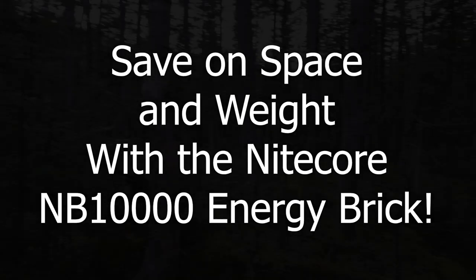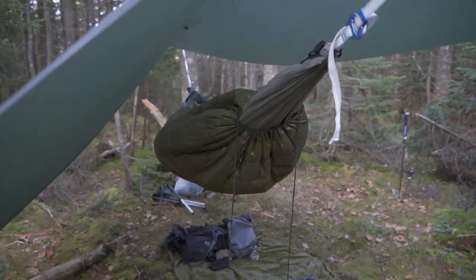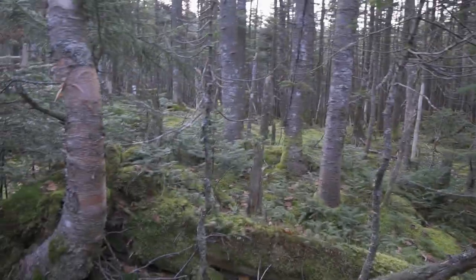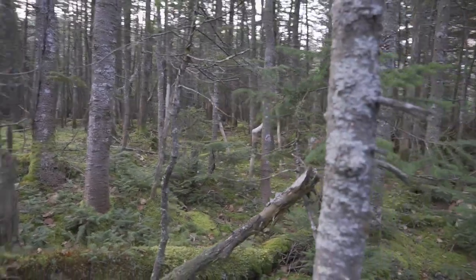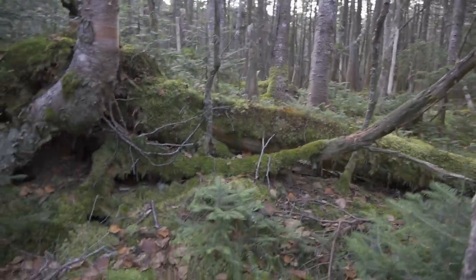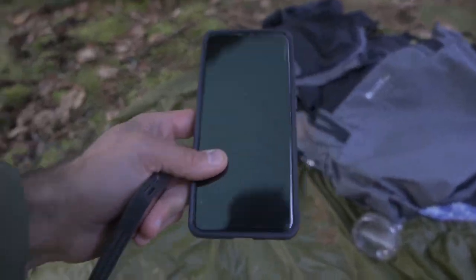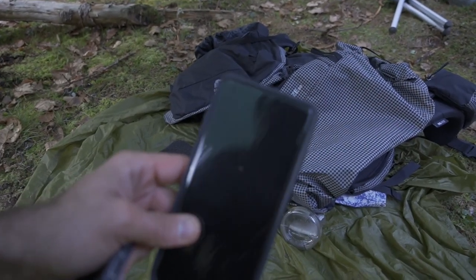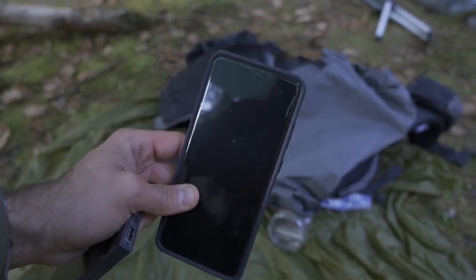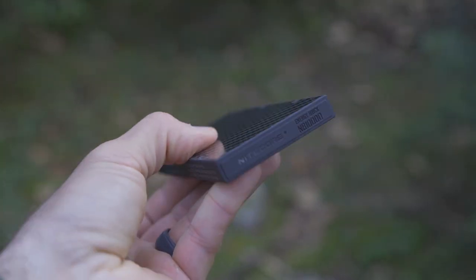So I'm out here in this beautiful remote wilderness, getting some camping in, have my setup ready to go. Sun's going down, it's getting dark. It's been a long day of filming and hiking and just enjoying the outdoors. But one thing that is extremely important to me is my ability to charge my gear. Between my camera equipment and my phone, I've been using this thing all day — using it as a GPS, using it as a camera. It's really important to me to charge things up, and I have a full day ahead of me tomorrow. At this point I am really relying on this Nightcore NB-10,000 power brick.